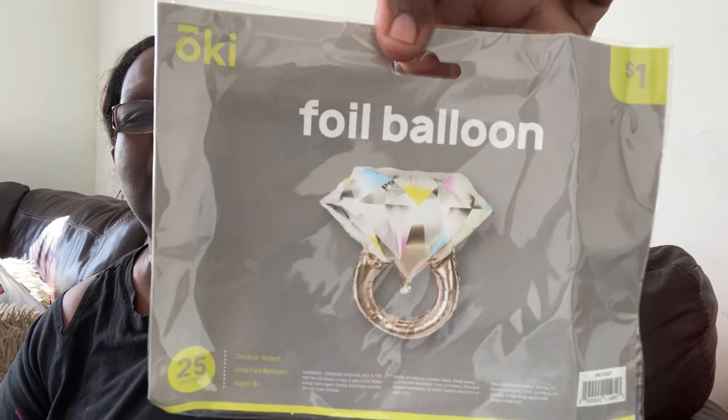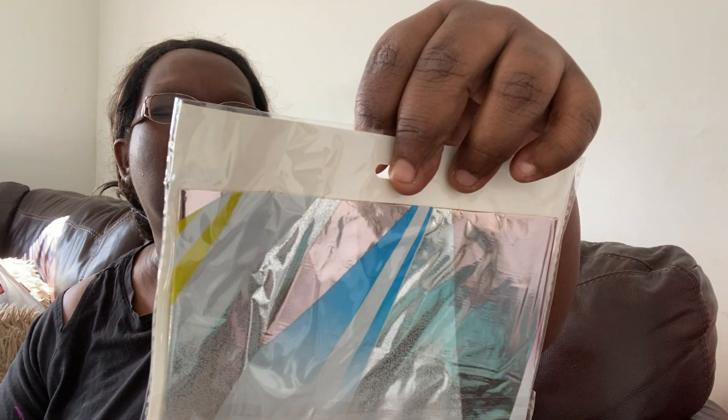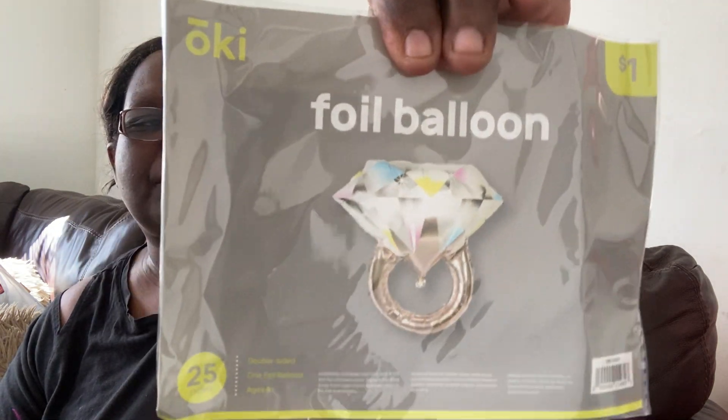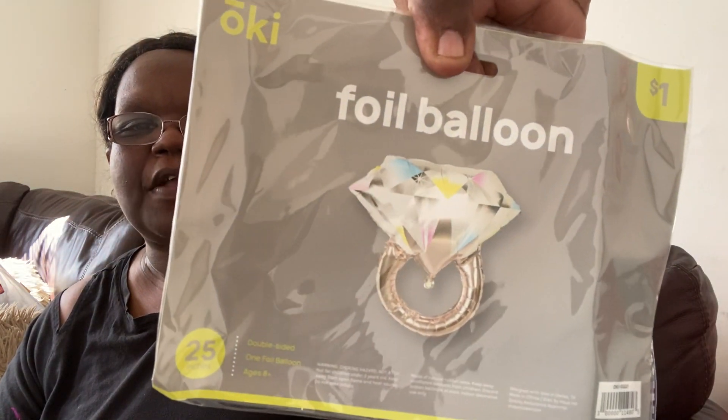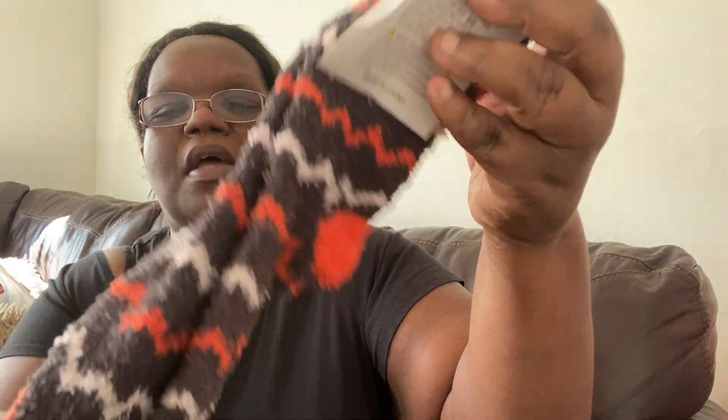This is a foil balloon — it's an engagement diamond ring balloon. I thought it was so fun. I'm not going to open it since it's a balloon, but one day I might be able to use it. It's just an engagement ring for a dollar — you blow it up, just something fun. I also picked up a pair of cozy socks, size nine to eleven — cute fun socks.